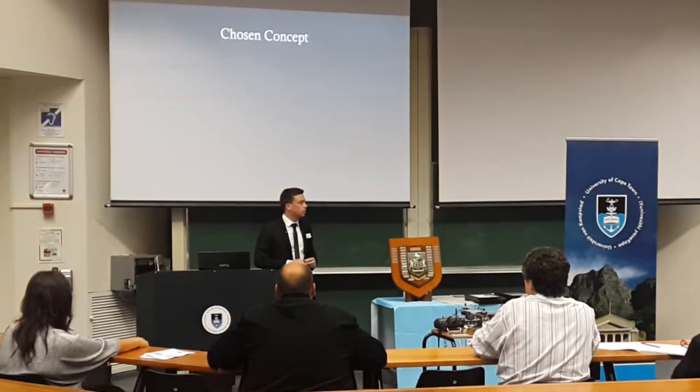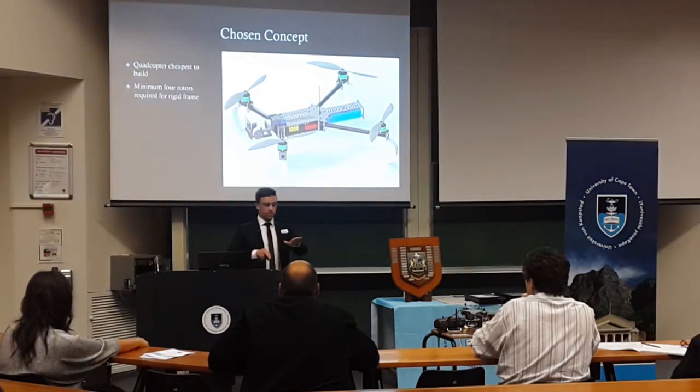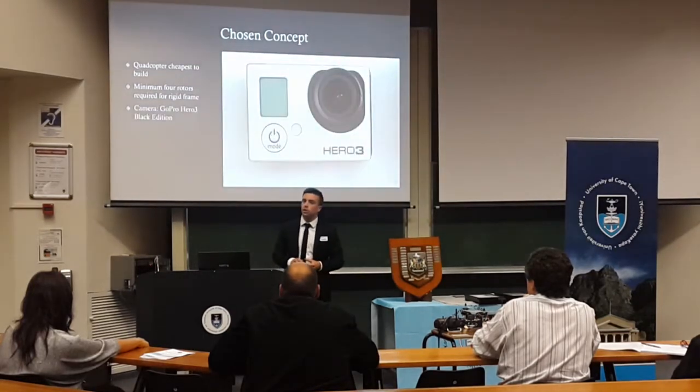I chose the quadcopter for the reasons I mentioned — being the cheapest — and also it is the lowest number of rotors you can have with a rigid frame. If you went to three rotors, for instance, one of the arms itself would actually have to turn for one of the axes of motion, so that is an extra degree of vulnerability. In terms of the camera for the project, I opted for the GoPro Hero 3 Black Edition, mainly because I had one right at the start of the project and didn't see any need to buy one. It also has a very slight frame and a low mass, so you're really not adding a lot to the front of the aircraft.